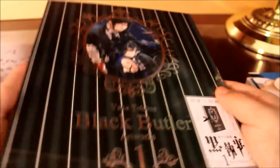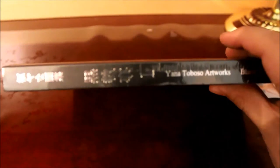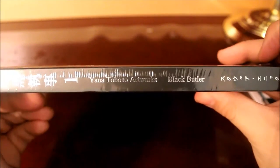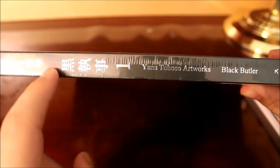I couldn't get book two yet because it was out of stock again. Here's the front, here is the spine. It says Black Butler — and it probably says Kuroshitsuji, which means Black Butler in Japanese.